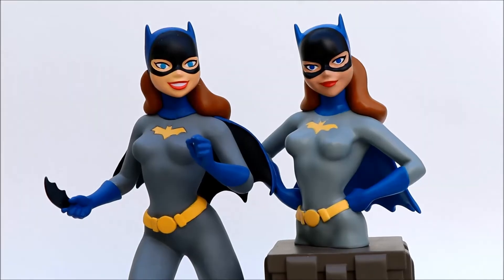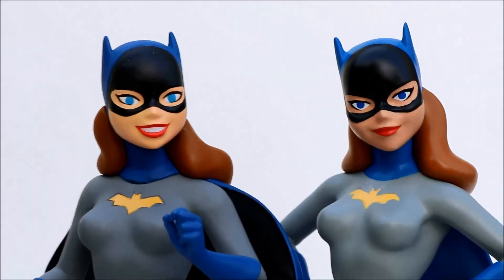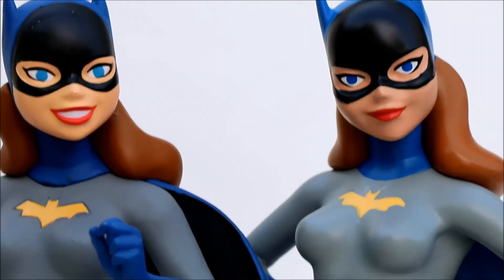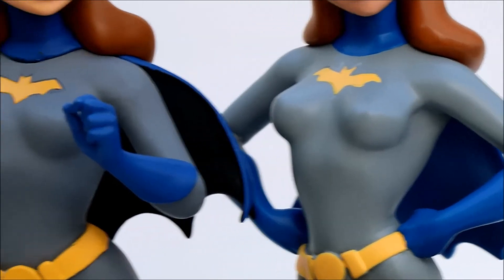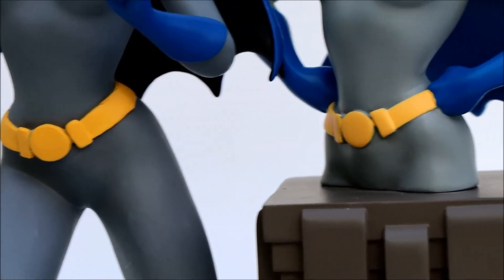Here's the PVC full-figure Batgirl, also from Diamond Select Toys. PVC is the material it's made of and it sells for about $45. You can see they're both extremely well done. I'd say the paint job on the resin statue is nicer than on the PVC statue, at least on my PVC statue.